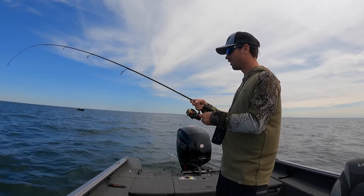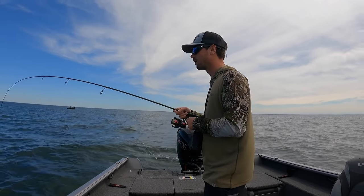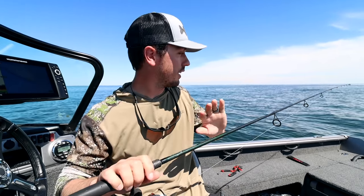Now I know some of you probably clicked on this video because you want to see some fish-catching action, and we are going to get to that later in this video. But first things first, some of you probably want to know a little bit about the componentry of the whole rig, so I'm going to run through that first and foremost real quick.